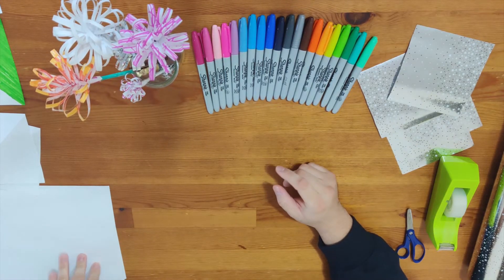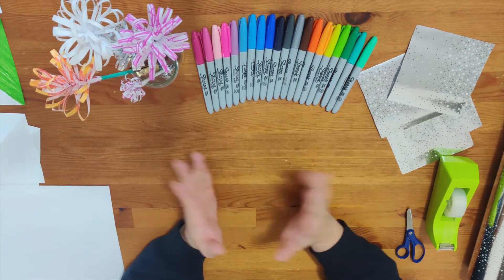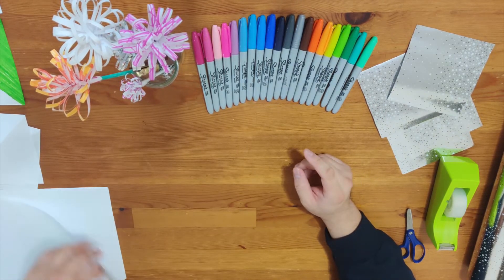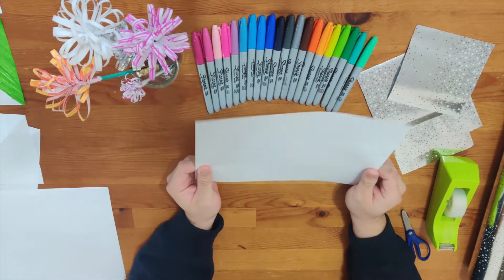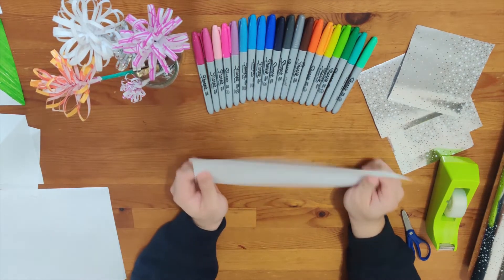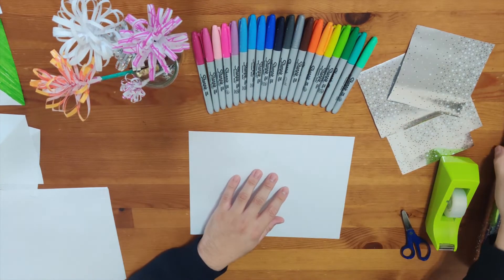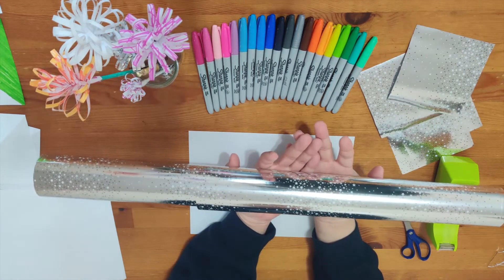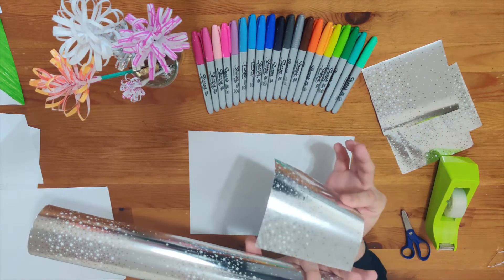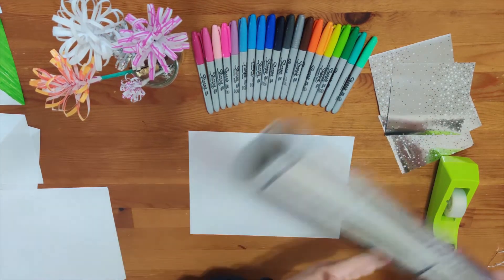I know many of you don't have origami paper or construction paper because you left it in school. What I did was I got printing paper — I know many of you have printing paper at home, and I'm going to show you how to make a flower with it. If you don't have any of those, you could find gift wrap, cut it into square pieces, and make the flowers with that as well.